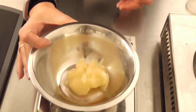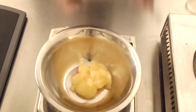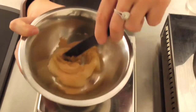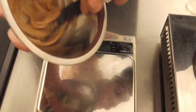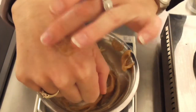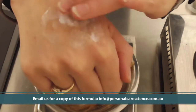We can also stabilise a fair amount of exfoliating agent in this product. What I have here is my oil in gel mix that I've just created, and to this I'm going to add some walnut shell and then stir this through. And there I've just created a fantastic exfoliating product that will also turn to milk when water is added.